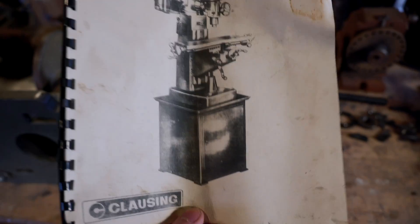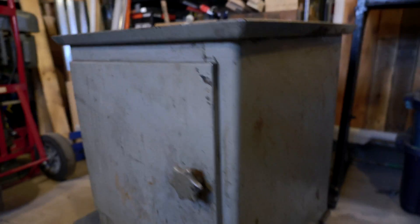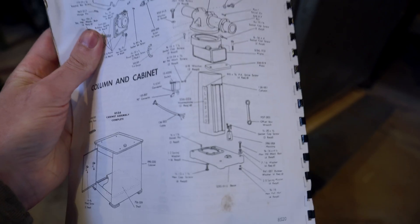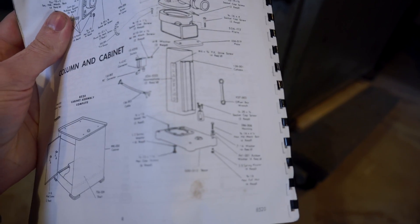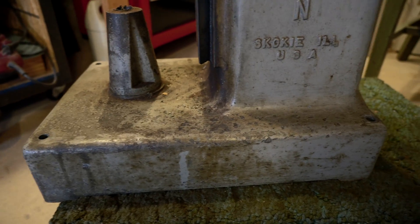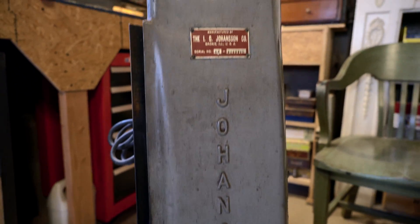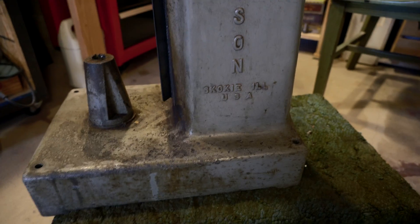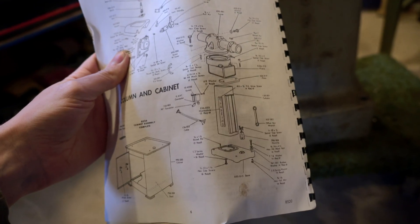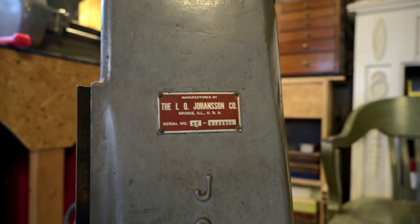It's not the exact model that's on this. For one thing, this base — the door is on the side, rather than on this one where it's on the front. Also on this one the column is in two parts, and this one is clearly one piece. Which I kind of wish it was two parts, because this has to go into my basement and I'm not looking forward to moving this guy down the stairs. So yeah, it's an earlier version of the Clausing 8520, made by Johansson.